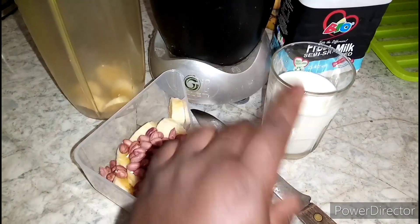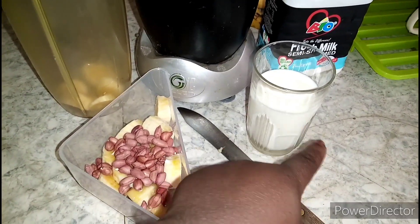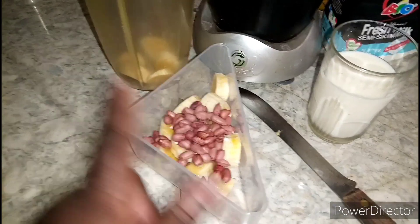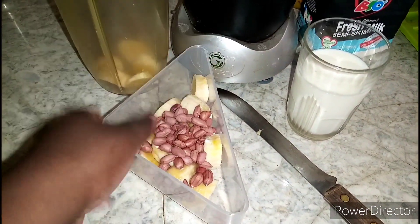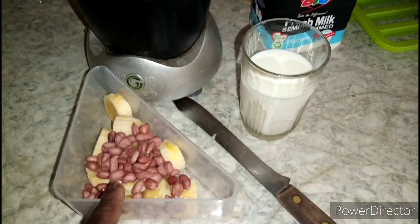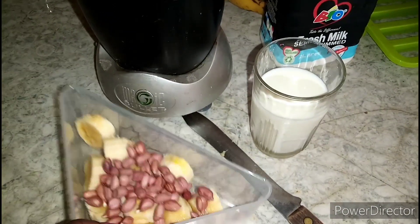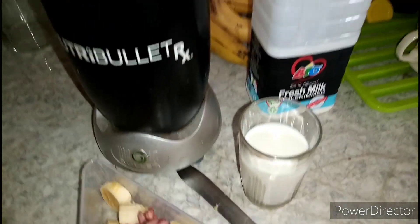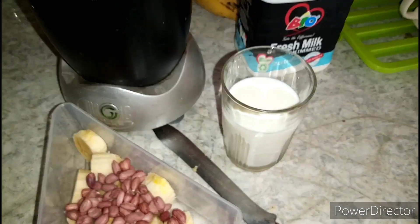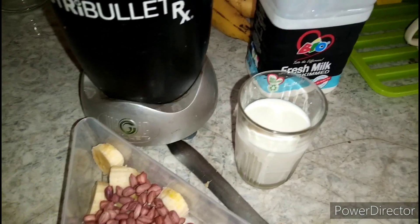So that's half a glass of milk and peanuts. Yes, I've cut one banana into pieces, with peanuts and half a glass of milk.